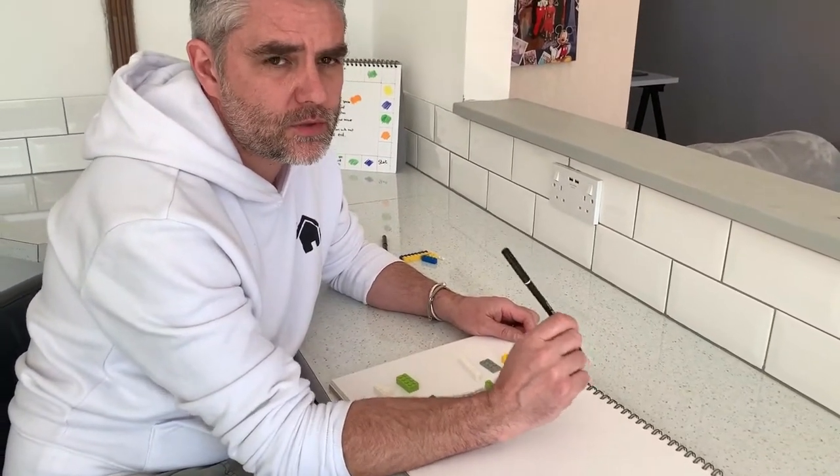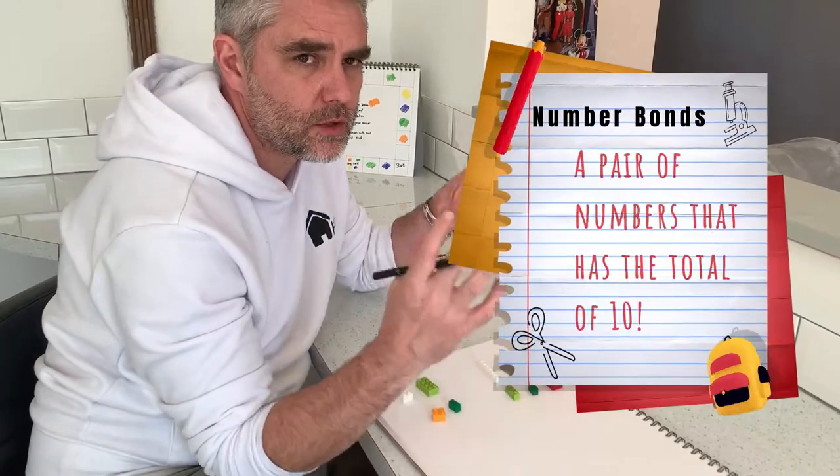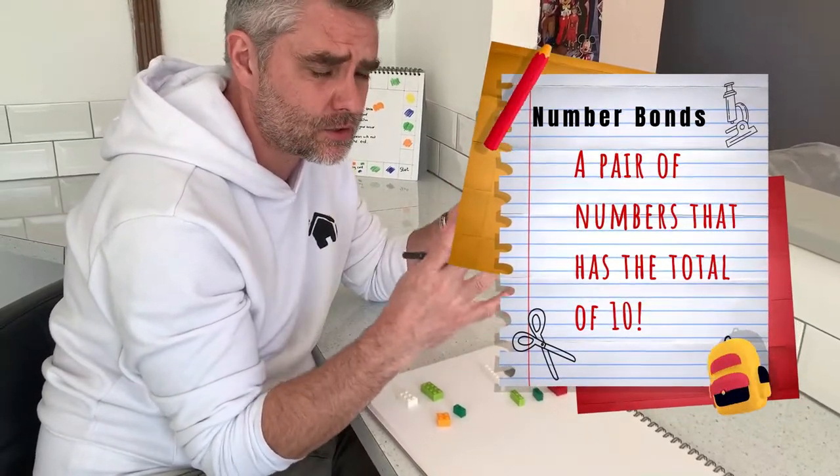So as I said we're going to look at our number bond to 10. Remember, a number bond to 10 is a pair of numbers — two numbers that when added together have a total of 10.